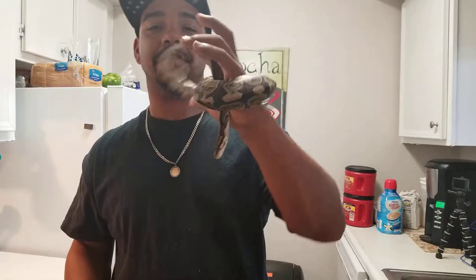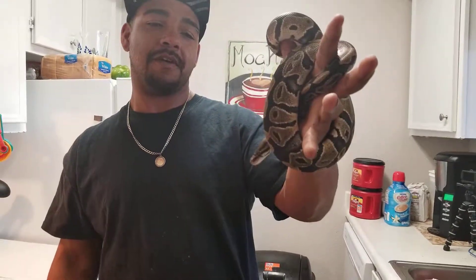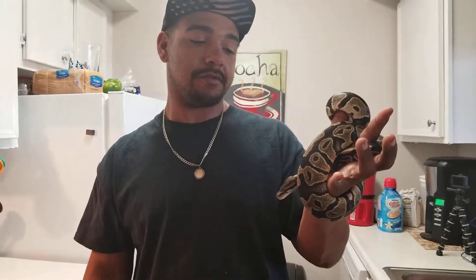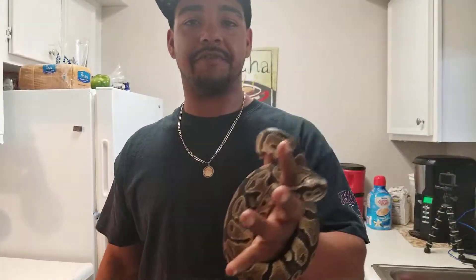That's just a little update for y'all. I'm about to show y'all what the whole soaking in the water for 30 minutes or so does for me. It works every time for me — you should try it next time.